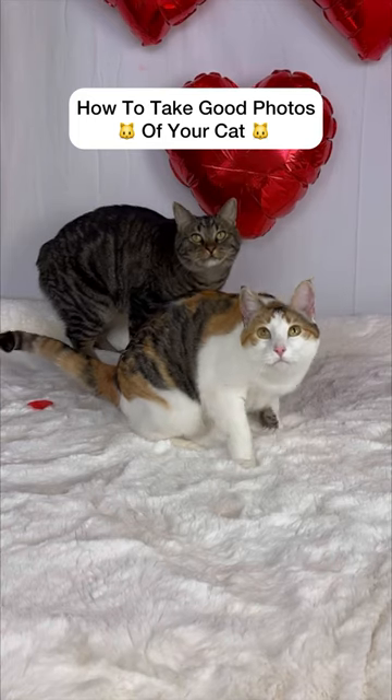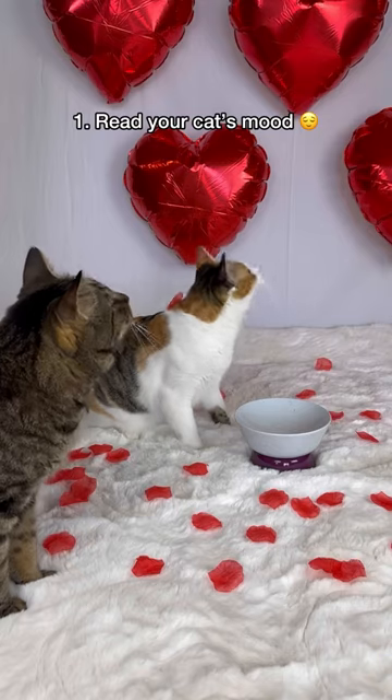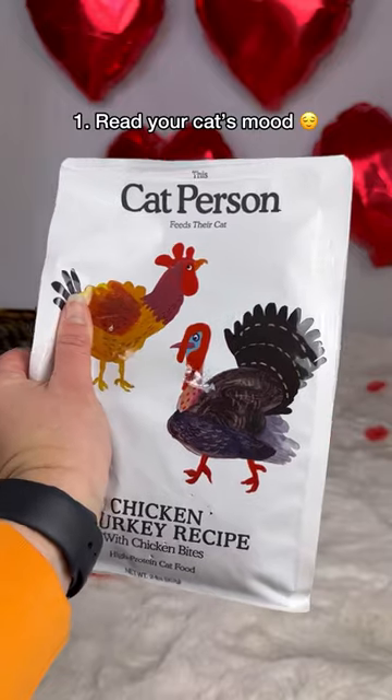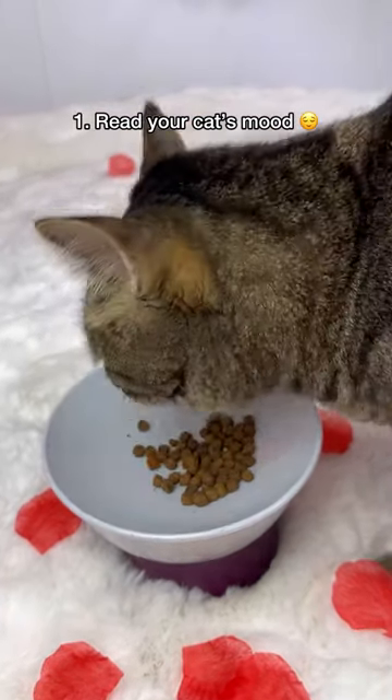Here are five tips to work with your kitty to get fun photos. First, choose a time when your cat is relaxed or sleepy, like after they've naturally woken up or just finished a meal.